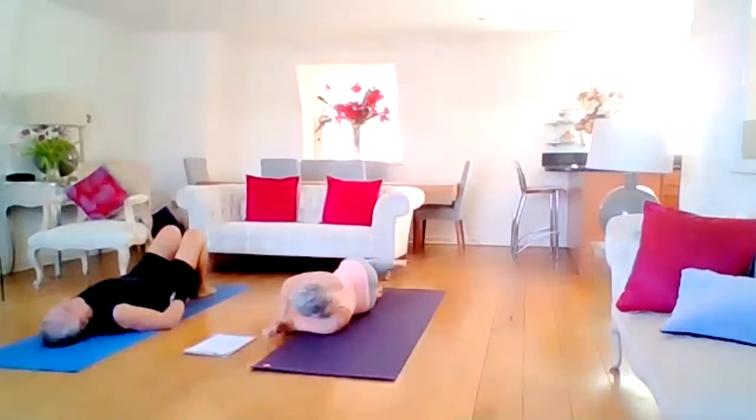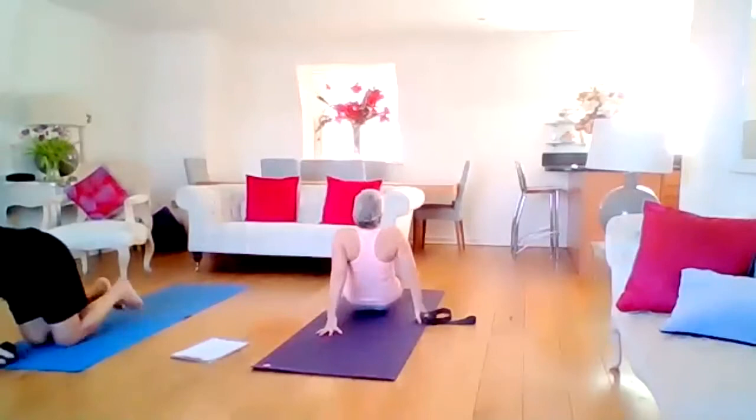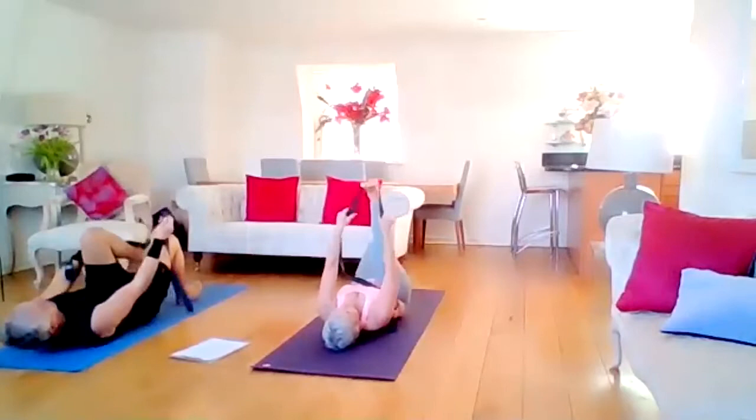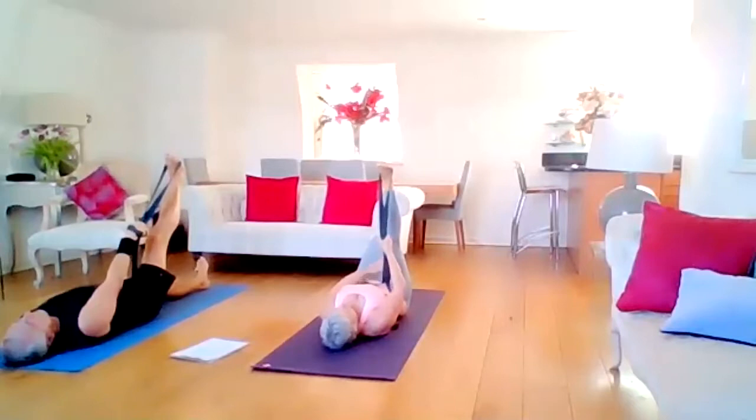Let's have our belts. Finding your belts — sorry, I should have told you to have them ready. Belt around the ball of the right foot. We're going to stretch that leg up. You may need to have the leg a little bit further away so the leg is straight, but the back of the knees are not locked. Hold on to the belt with your right hand.